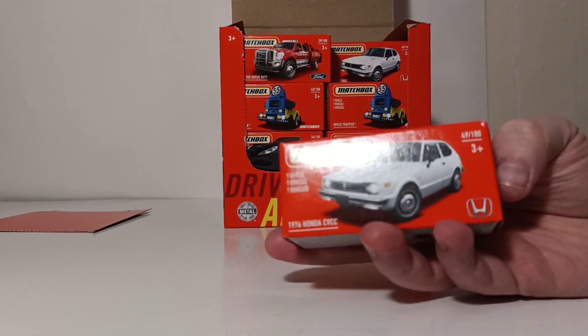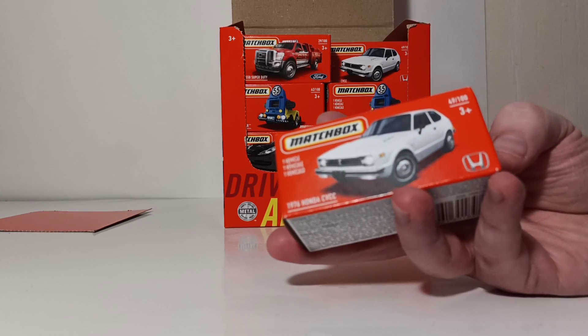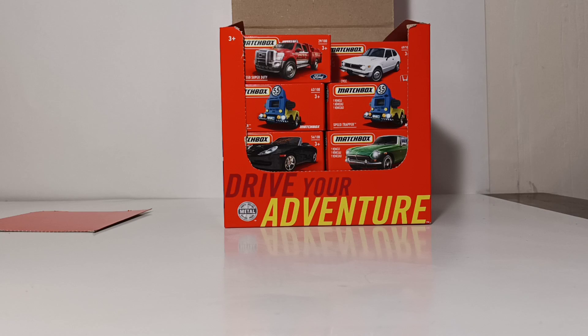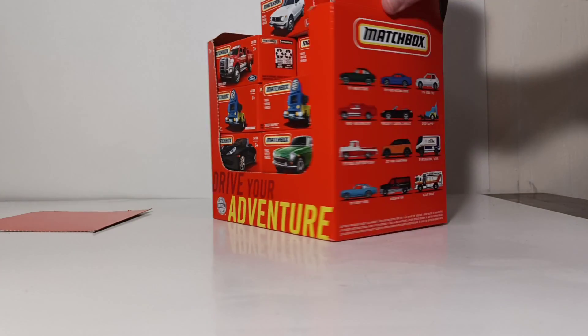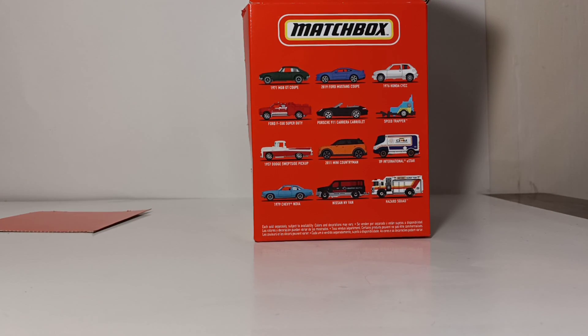It makes it a little bit easier to store your vehicle when you're done with it for safekeeping. You can't exactly put the vehicle back on the card nicely for storage — once you open up a card, you are one and done. The other main difference between the Power Grabs and a regular basic case assortment is that the Power Grab, at least in this style, does not have all of the same vehicles that would be in your regular Mix 3 case assortment.